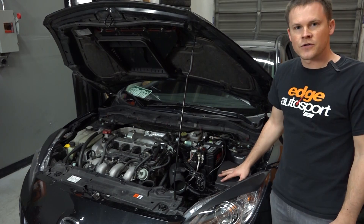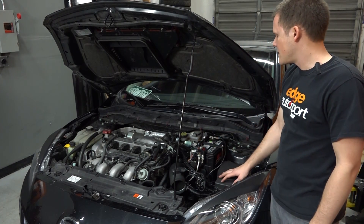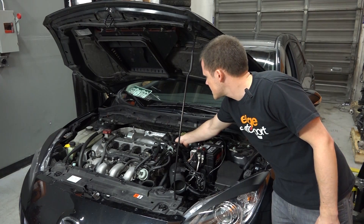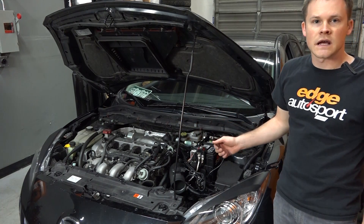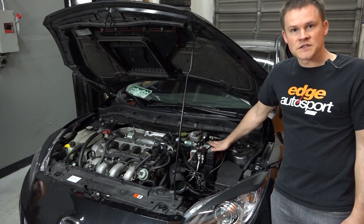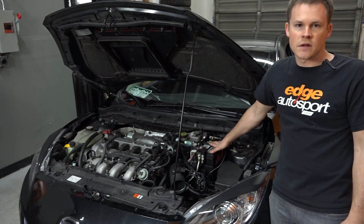Now that we've got the top mount intercooler off, I'm going to get the intake off. To do that we need to unplug the MAF sensor, get the crankcase ventilation line disconnected, remove this coupler here, and then disconnect the intake down at the turbo — and then we should be able to snake it right out. Luckily, this customer also has an HTP 51R battery tray, which should make this job a lot easier.